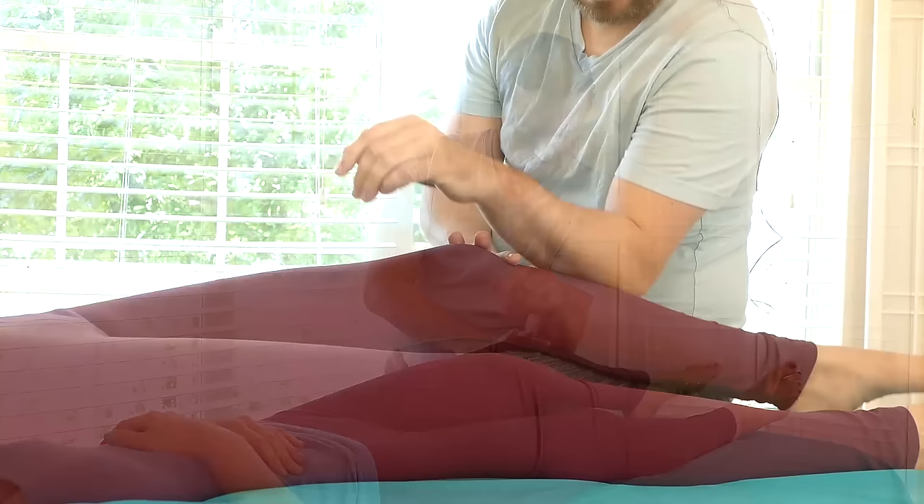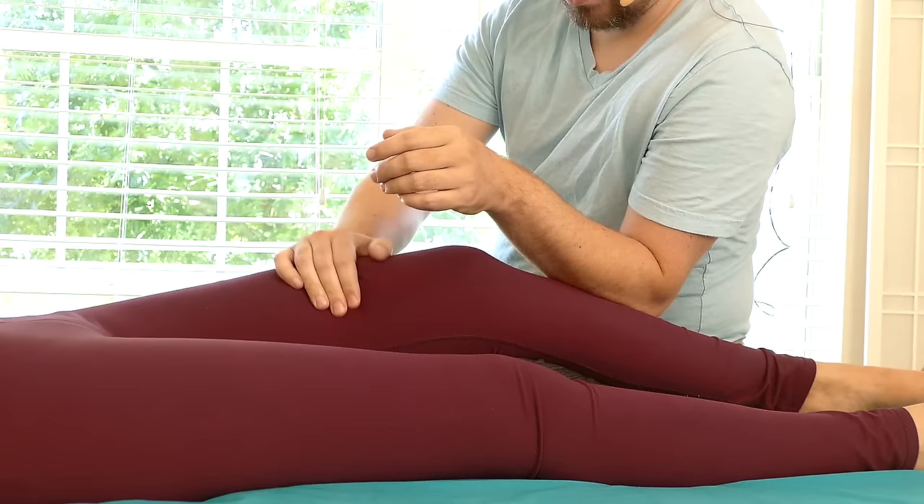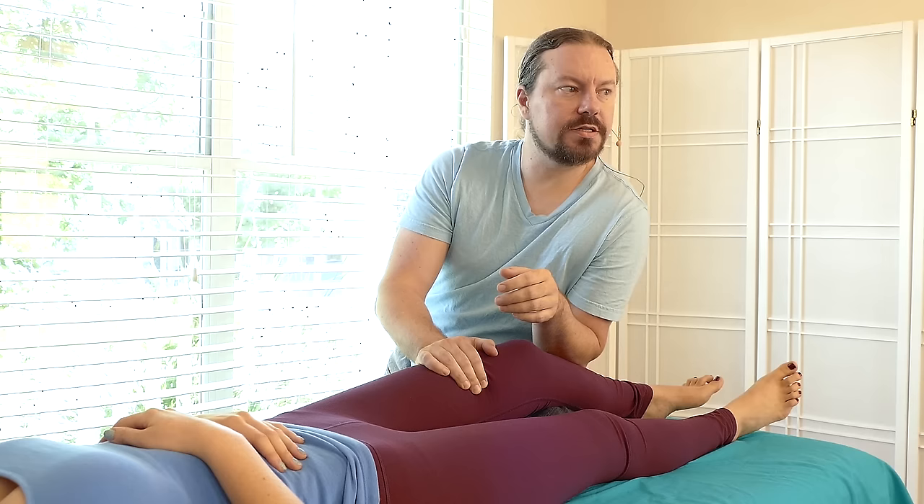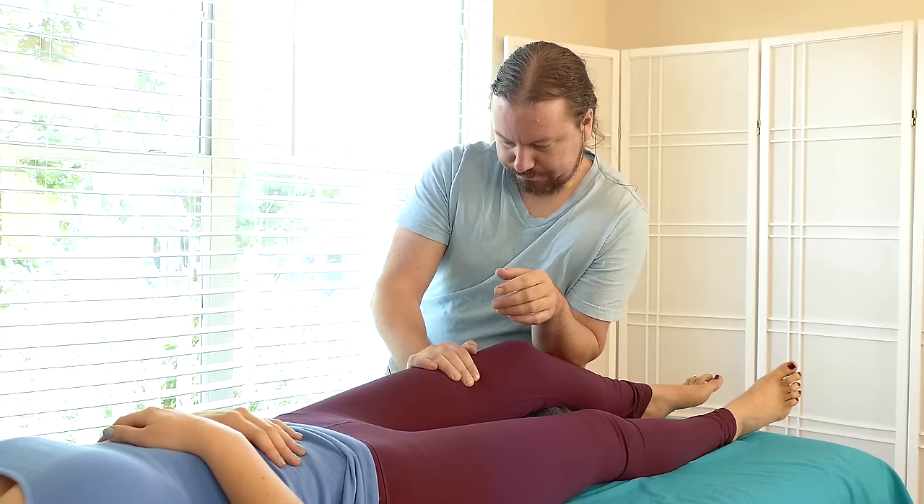I'm going to move a little bit higher. I assume she'll still want the same pressure down towards the foot. Move a little higher on the thigh, again with a grip and a pull. The audible breath helps me release and unwind any tension I may hold. It also encourages the receiver to let go.